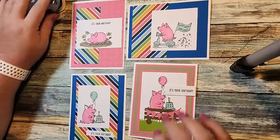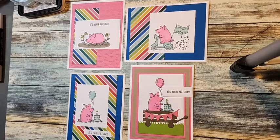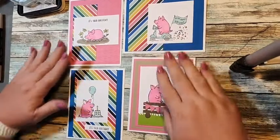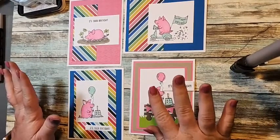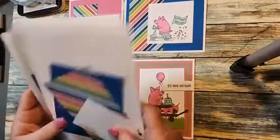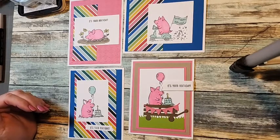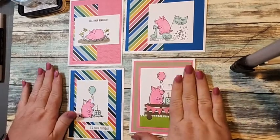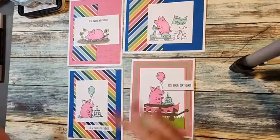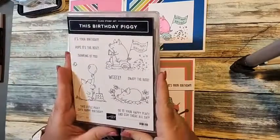Okay, so this month this is our free birthday card class. Every month I do this — it's usually the second Monday of the month, but this week is postponed a week because I'm going away. So this month I designed four birthday cards. If you wish to receive these card kits in the mail — they look like this — you need to go to the link on my Facebook page and place an order for $40 before tax and shipping, and then you'll get these card kits in the mail with the project sheet.